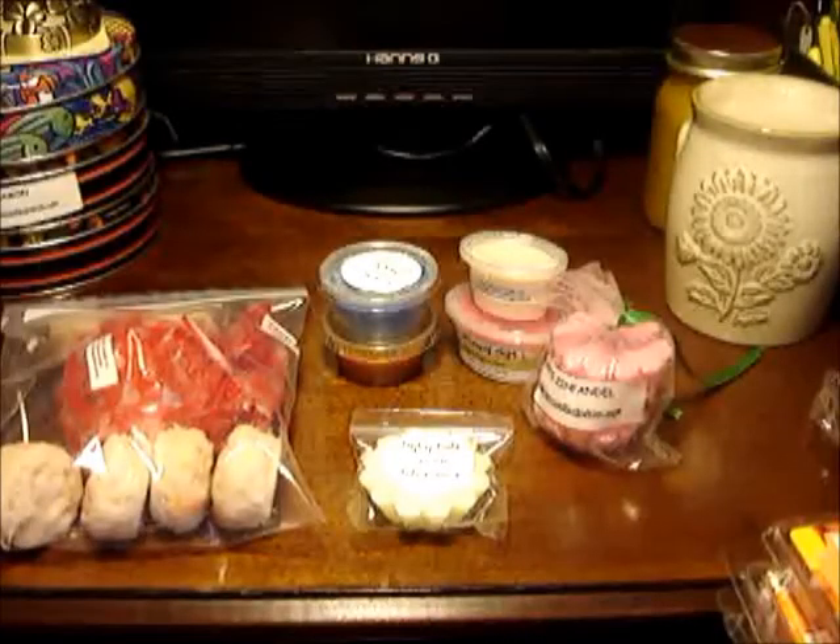Hey everyone, today is the first installment of All About Tarts. This is basically an intro to tarts. If you're new to wax or you wanted to know more about these and you've never really tried them before, this is really towards you. If you have used tarts in the past, then this probably is not going to be very entertaining for you, but I will have other installments like what type of warmers I use and my storage in different segments.